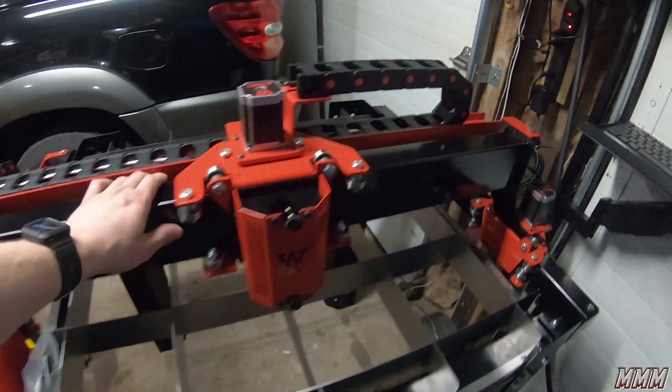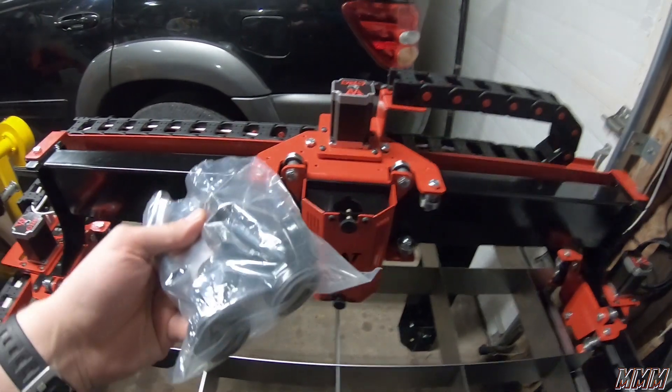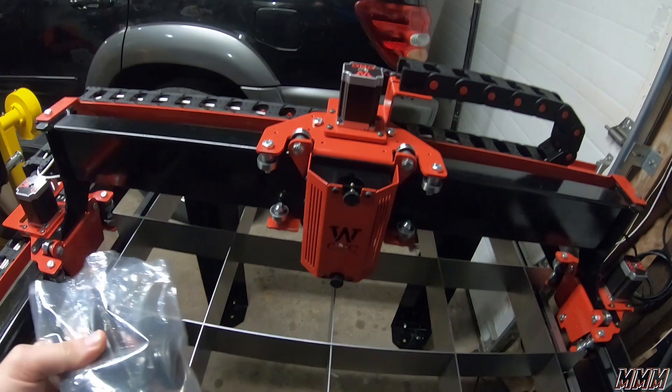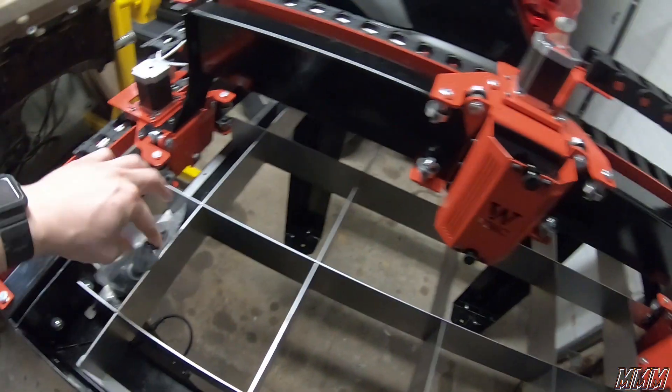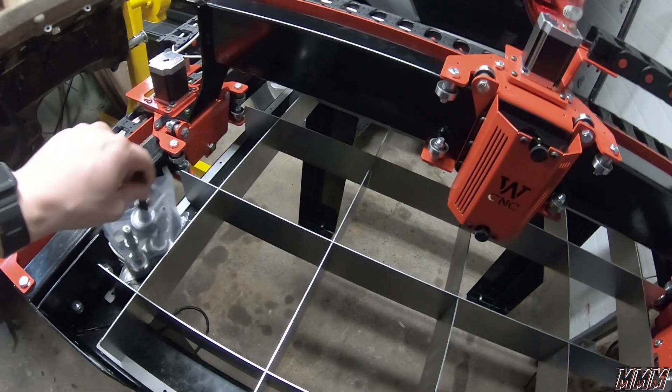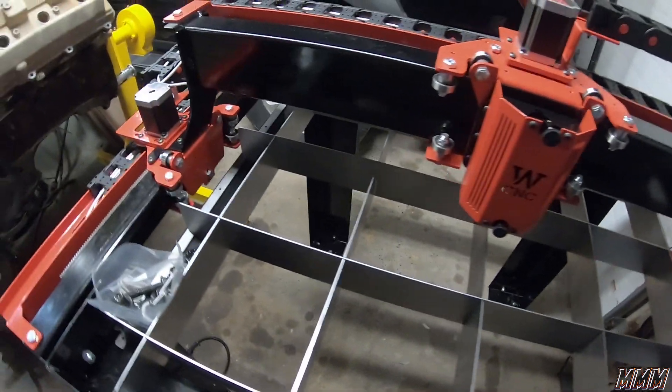I also bought some feet — they're not swivel, but they are rated for about 600 pounds each, to finally get this off the floor. They're $18 for the set.